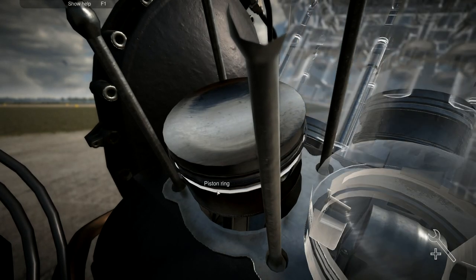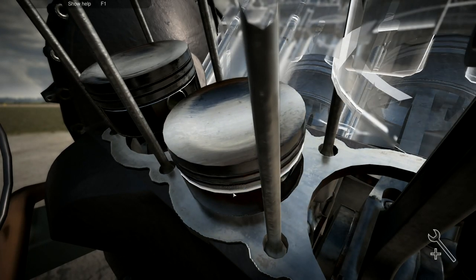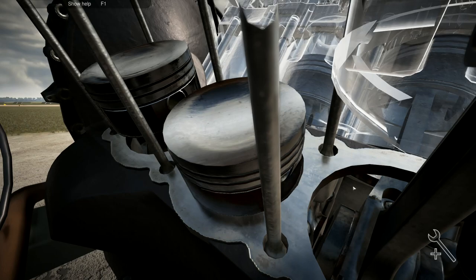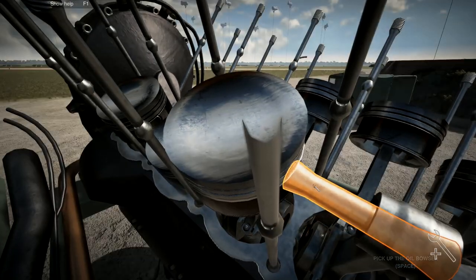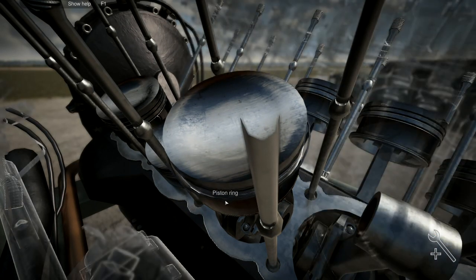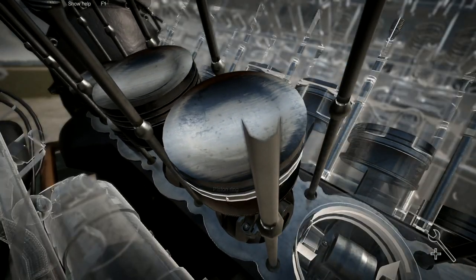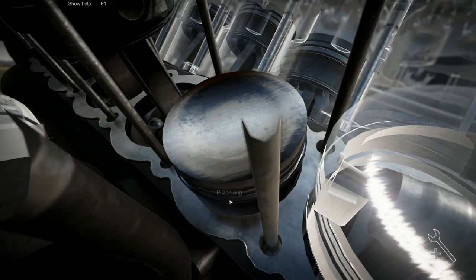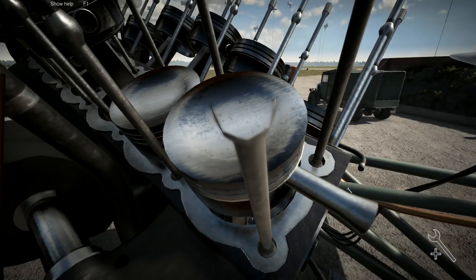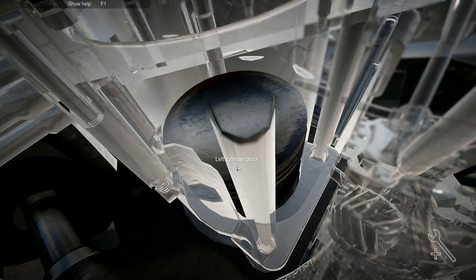I want each of these piston cylinders back together with the appropriate rings on it - three rings on each one. Piston cylinder there, one, two and three, right, and then onto the next one. Two, three, and you, and then you.